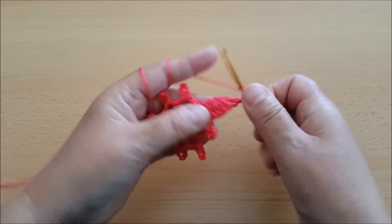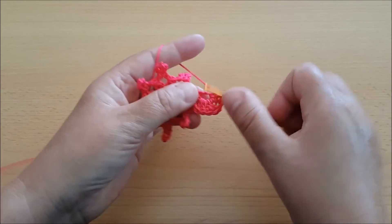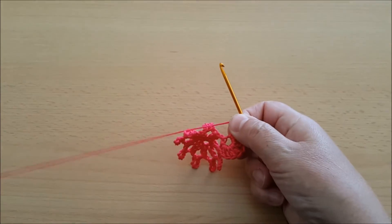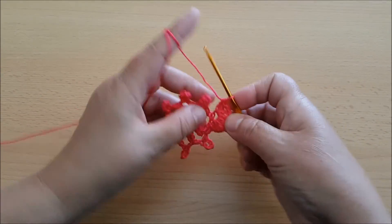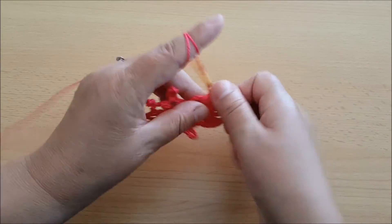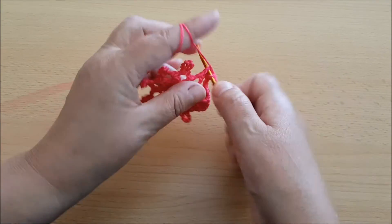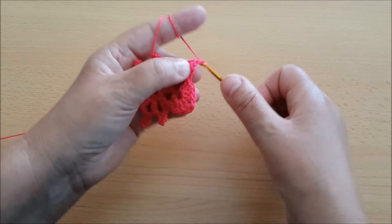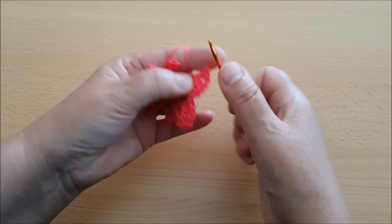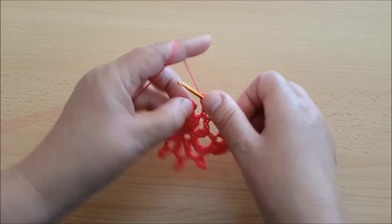Pa onda uradimo jedan lančić i ponovo četiri jednostruka štapića: jedan, dva, tri i četiri. U sljedećem krugu opet ćemo raditi četiri štapića: jedan, dva, treći štapić i četvrti. Kad uradimo četiri štapića, ponovo radimo jedan lančić i ponovo četiri štapića. Znači na svakoj ovoj latici nam idu četiri štapića — jednostruka visoka, pa jedan lančić i ponovo četiri štapića. I prelazimo na sljedeći.